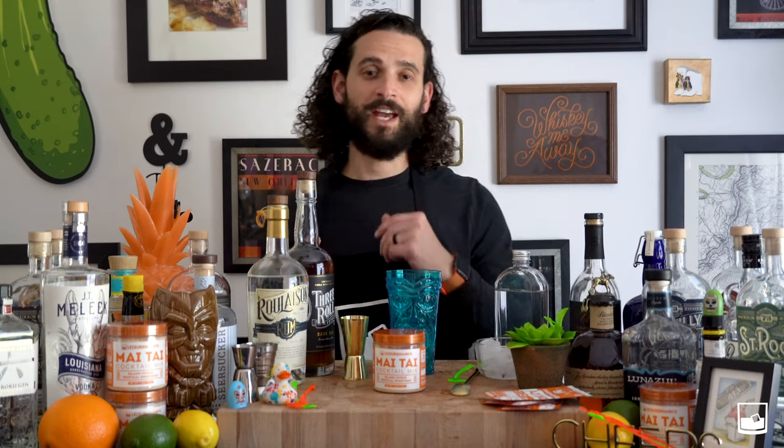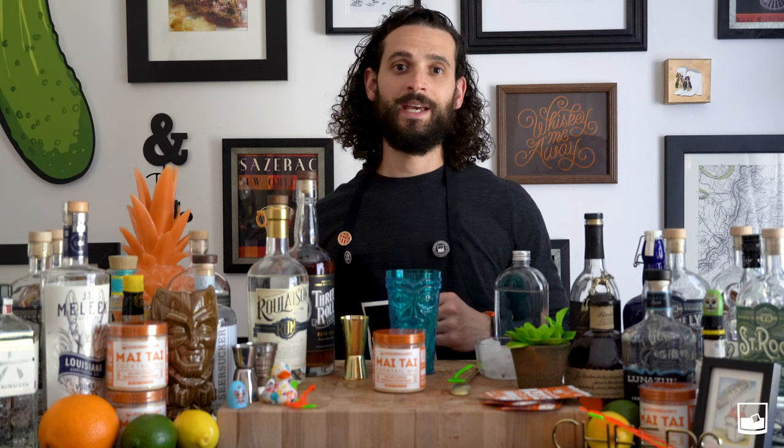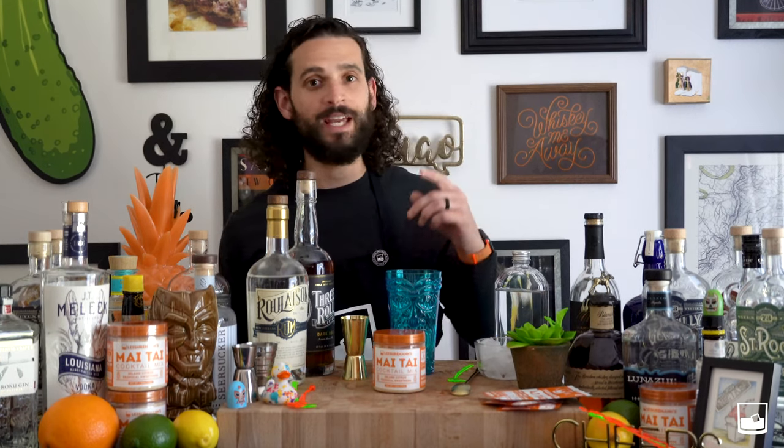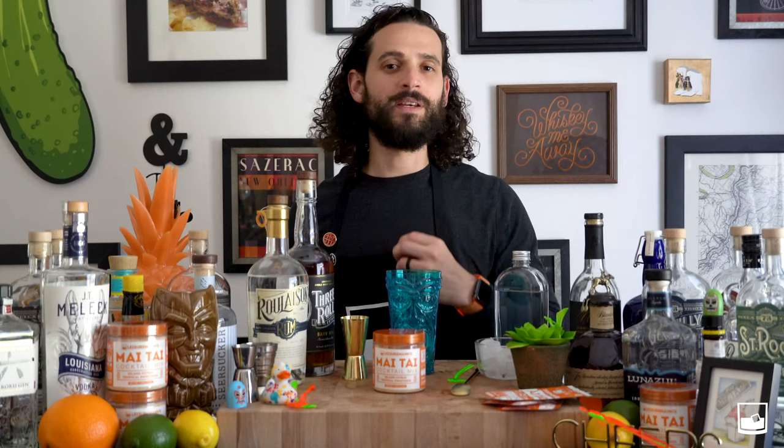What's up Leisure Nation? I'm Cliff and welcome to Mixing 101. Today we're going to show you how to make Leisureman's Mai Tai. It's our newest flavor and it's super delicious, reminiscent of the islands.